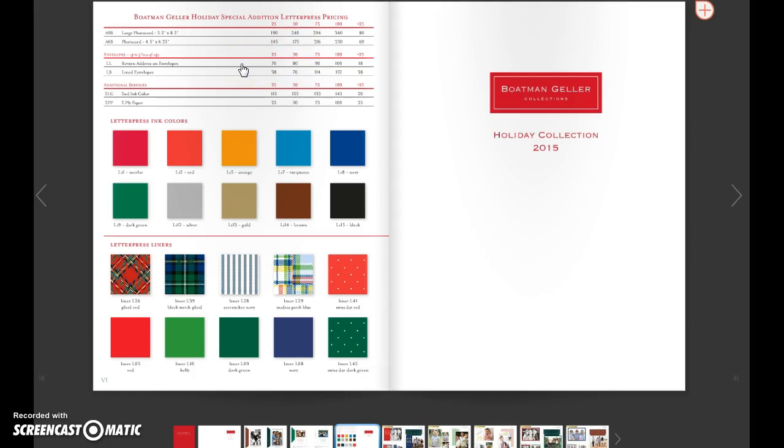So you've got your ink colors and your liners, and this is great pricing for letterpress. Definitely take advantage of that this holiday season. And then here's two color if you've got clients who'd like to pay a little extra for that. And then two ply paper as well.